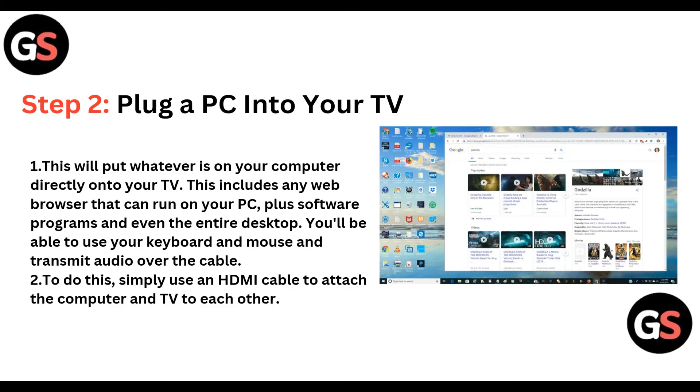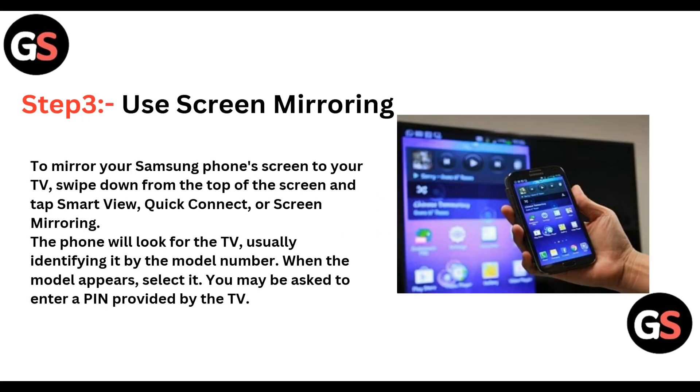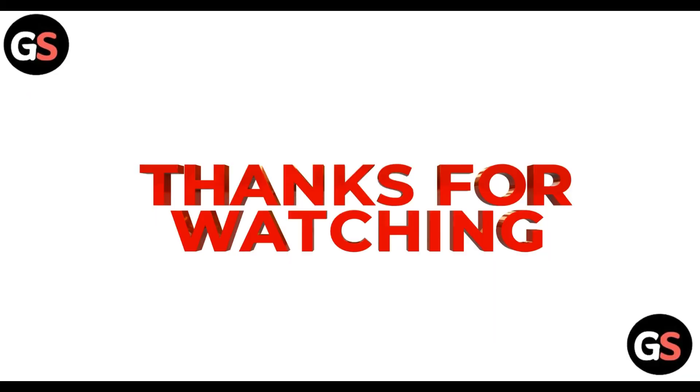To do this, simply use an HDMI cable to attach the computer and TV to each other. Step three: you can do screen mirroring. To mirror your Samsung phone screen to your TV, swipe down from the top of the screen and tap Smart View, then click on Quick Connect or Screen Mirroring. The phone will look for the TV, usually identifying it by its model number. When the model appears, select it — you may sometimes be asked for a PIN provided by the TV.